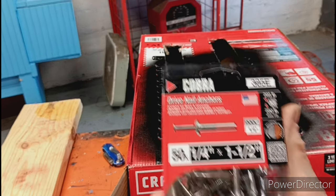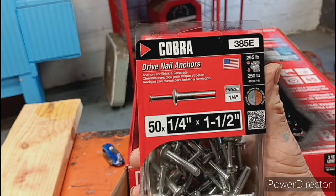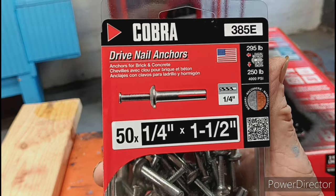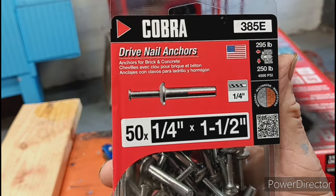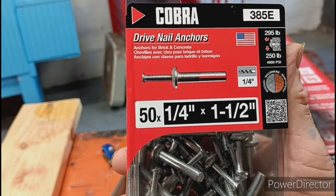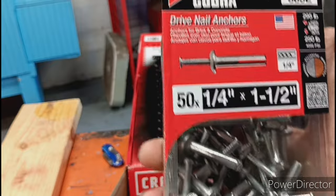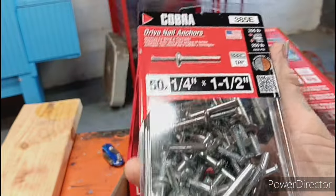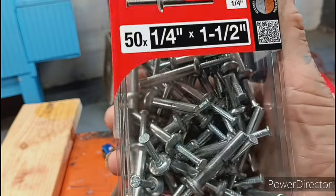Now, we're going to be using these bad boys. You got 295 pounds strength pulling out or 250 pounds down — that should be more than enough. There's 50 of these and 50 of those, but I won't even use all of them; I always have these for something else.